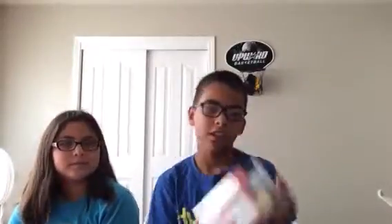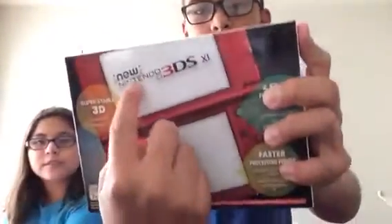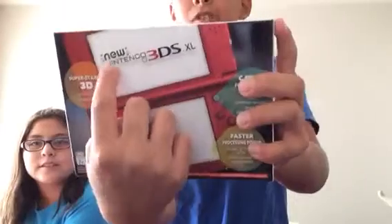Yes, I finally got it. Now, if you don't know what it is, it's the new Nintendo 3DS XL. So let's just open this bad boy and see what's in here.